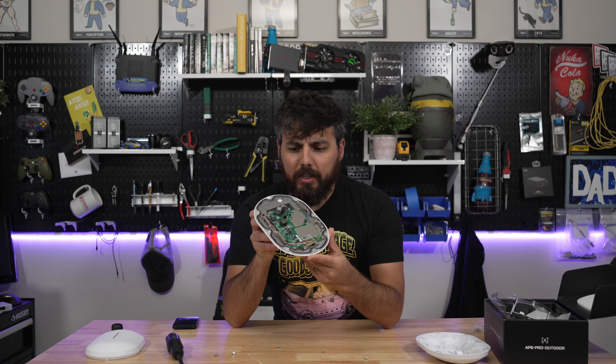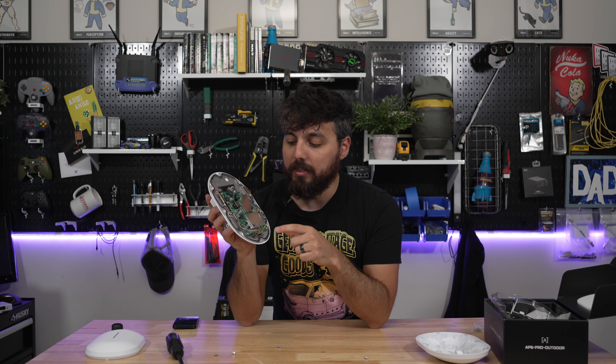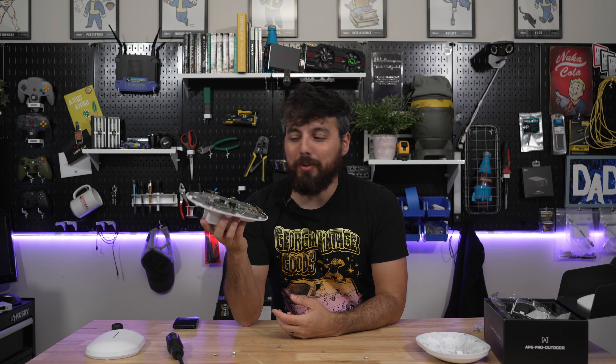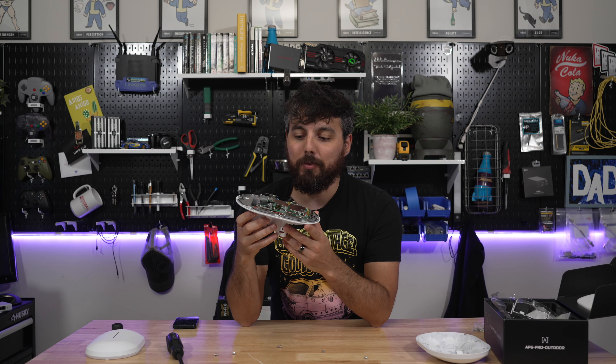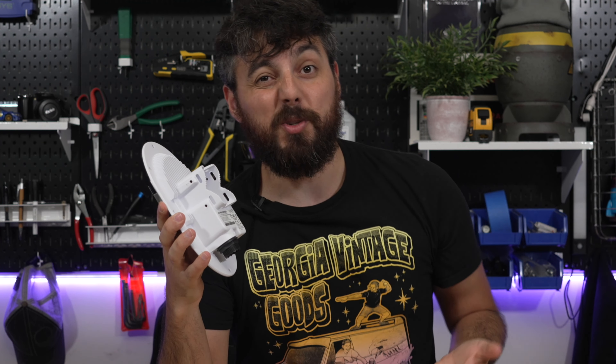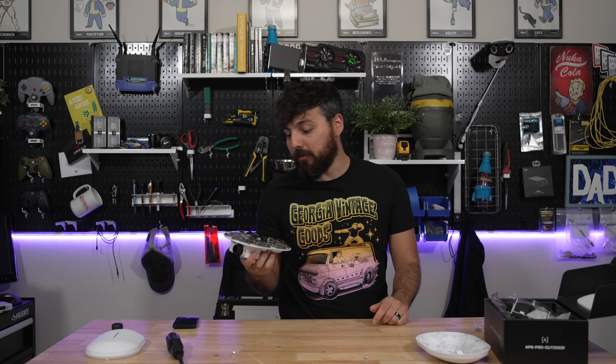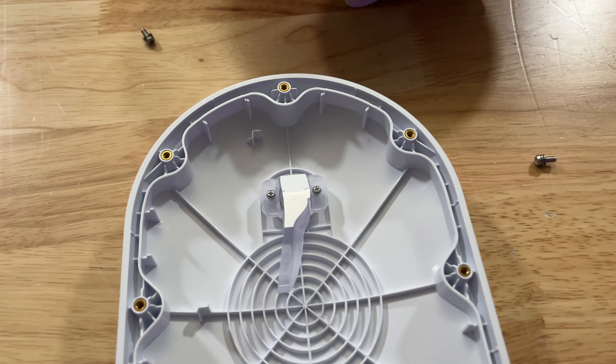As much as I would love to take this thing apart completely, it's my only unit, so I'm not going to remove the glue holding down the connections to the antennae. The big piece of metal on the back side is acting as a giant heat sink, which we're going to need for today's testing because it's about 35°C outside — and as a human being, 35°C is hot and super humid outside.